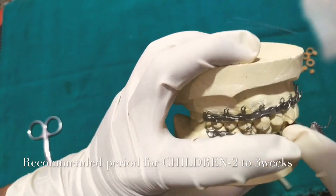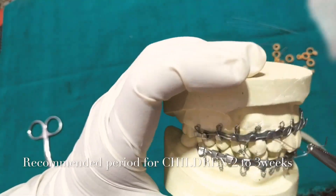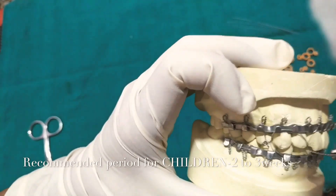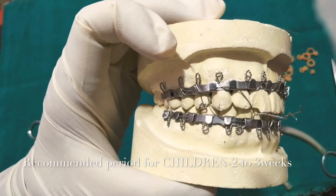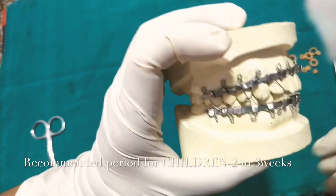Here you can see that I have taken two hooks above and two hooks below. Whenever you twist the wire, always remember you need to twist it in a clockwise fashion, as you can see in the video. During removal of the wire you need to do it anti-clockwise. Here I have done it clockwise.